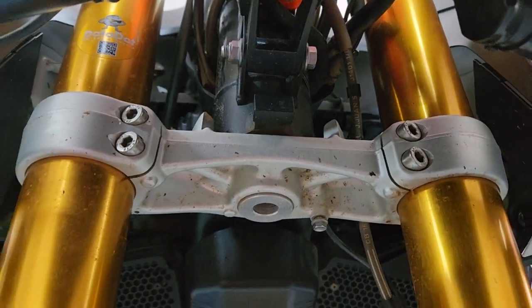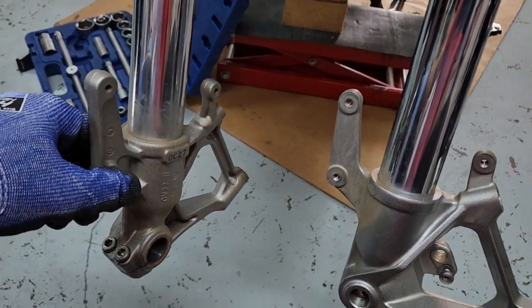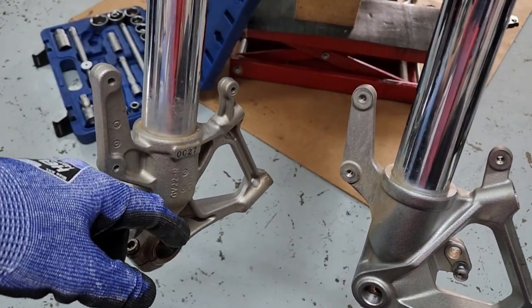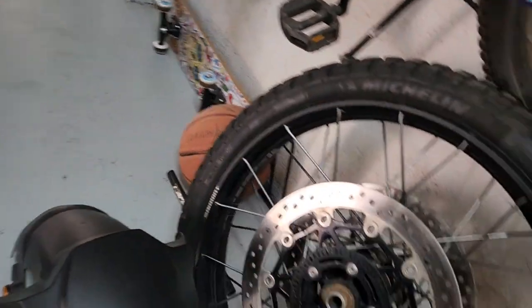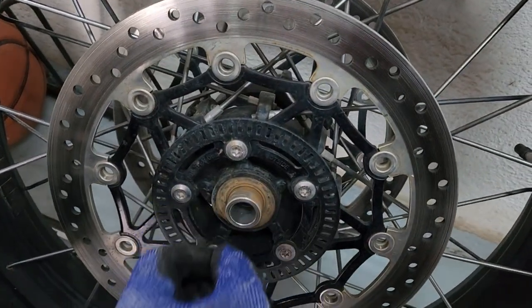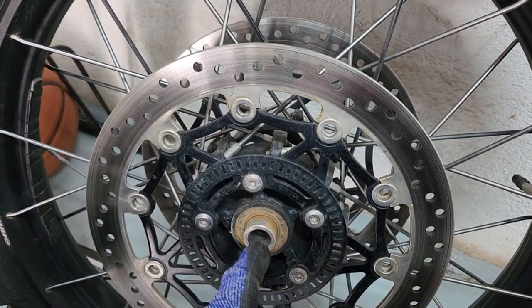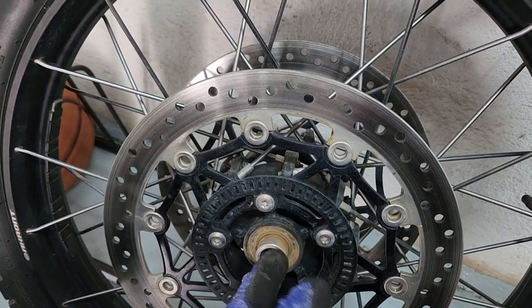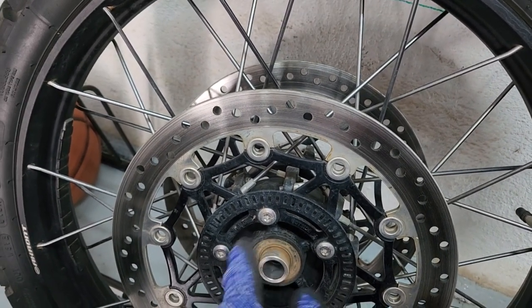Now we have to loosen all the bolts holding the forks. While you're in here — I know, famous last words — check the wheel bearings on your bike as well. Take the spacer out, put your fingers in there, rotate, and if it's smooth with no resistance and doesn't click, they're fine.